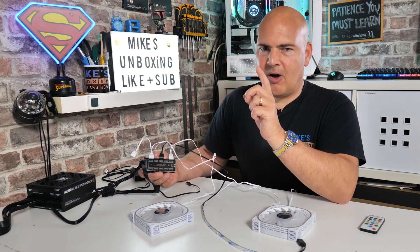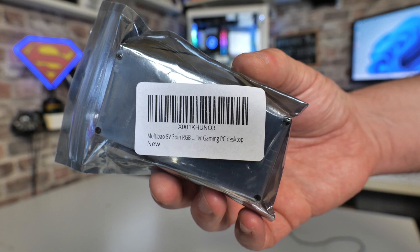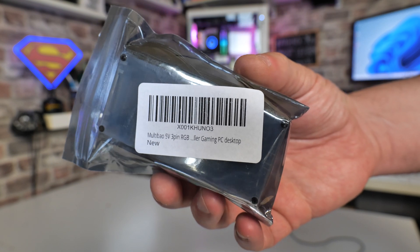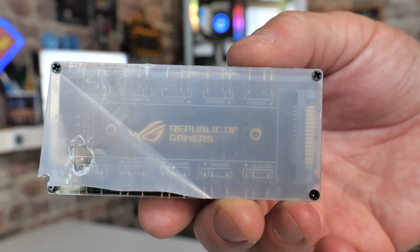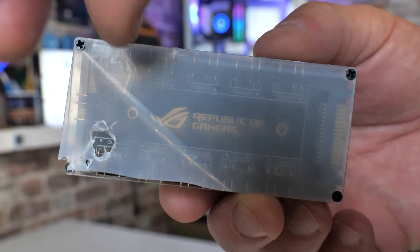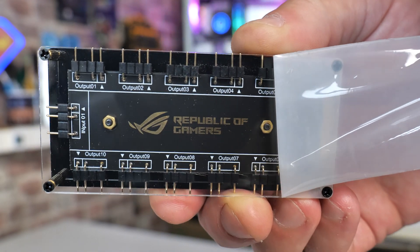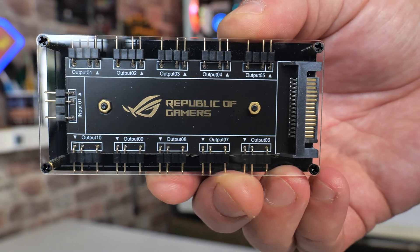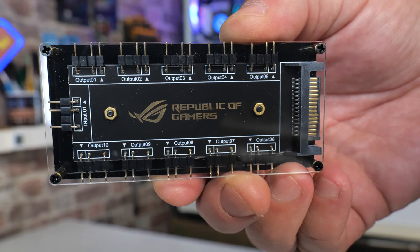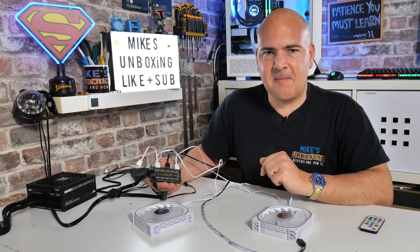So there you go. If you want to pick up one of these — I'm not even going to try to pronounce the actual manufacturer's name — links will be in the video description. Please let me know what you think about it, and let me know if you've bought one. Has it blown up? Has it caught on fire? Has it been fine? If you look at the Amazon comments and ratings, these are weird — they either get a one star or a five star, very few in between. So either they work straight away and do exactly what they say on the tin, or they catch on fire. Personally I've had a couple of these now and I've never had a problem with them. Please do let us know your thoughts in the comments section. I've been Mike — this is Mike's Unboxing Reviews and How To, and hopefully we'll catch you in the very next video. Thanks for watching.